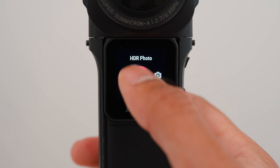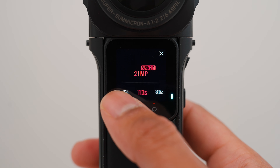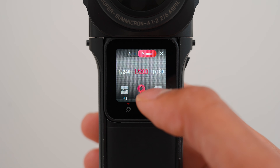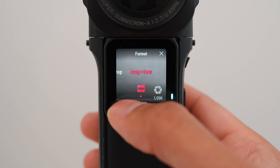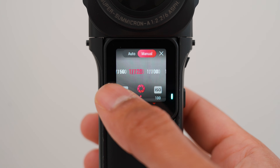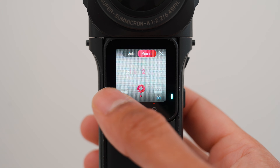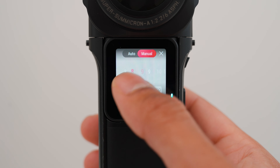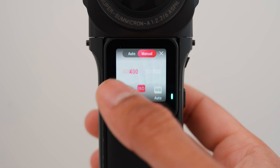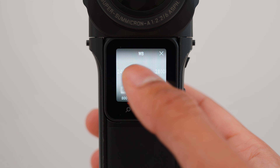I set the One RS to interval mode, 21 megapixels, taking a photo every 10 seconds. I used manual exposure mode, set the format to INSP plus RAW, the shutter speed to 10 seconds, the ISO to 800, and the white balance to 4000 Kelvin.